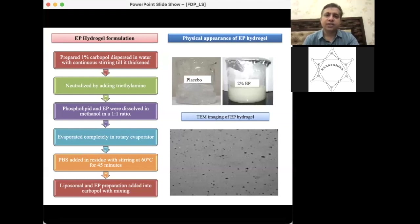In terms of physical appearance, the placebo is a very transparent gel. After completion of the formulation with 2% weight-by-weight ethyl pyruvate, the formulation looks distinct. We then did TEM imaging of the ethyl pyruvate hydrogel to verify the size, which was found to be in the nanometer range and very well dispersed.